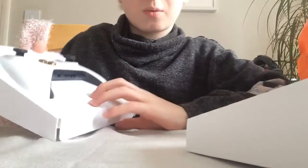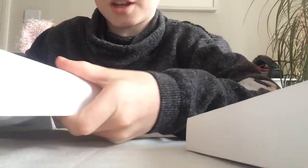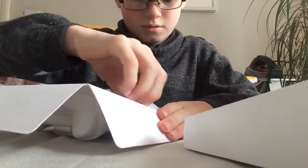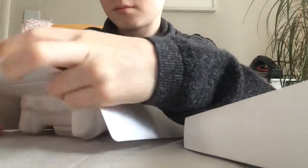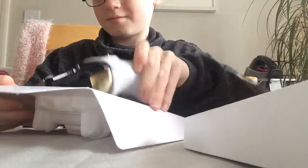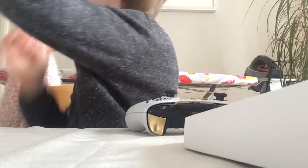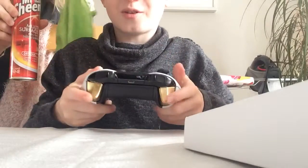It has the Xbox One button down here — you probably can't see it because it's bright, but yeah, you probably can actually. Let's get this baby out! Oh, it already comes with some batteries — that is amazing! I'm just going to tell my mum: it already comes with batteries, that is good.